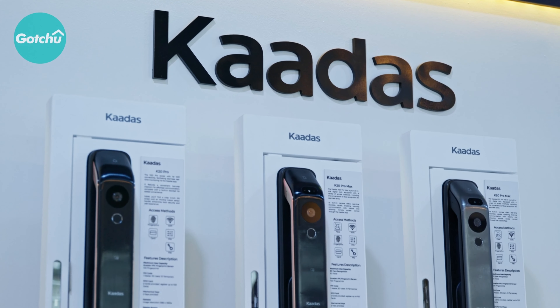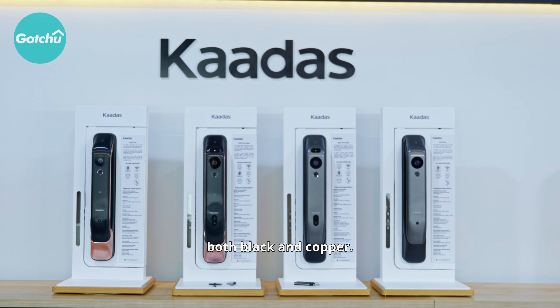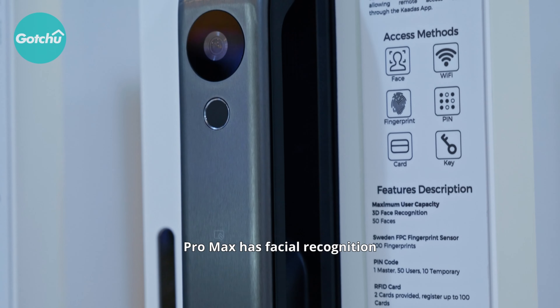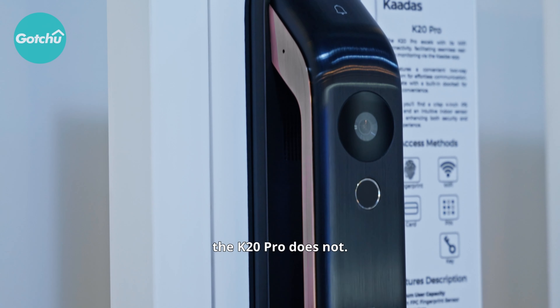At Kada's, they have their own factory and three R&D centers where they research and manufacture their own door locks. This is the K20 Pro and the K20 Pro Max. It comes in both grey and copper. The difference between the two is that the Pro Max has a facial recognition access feature, while the K20 Pro does not.